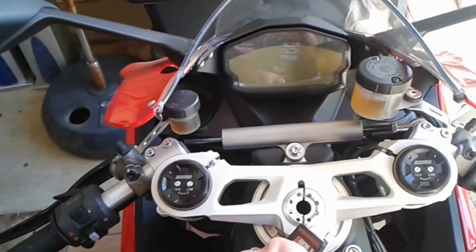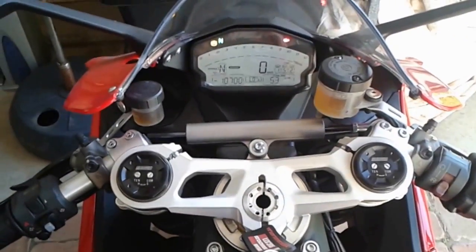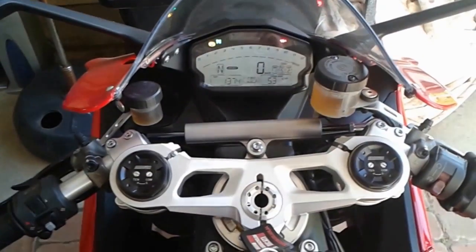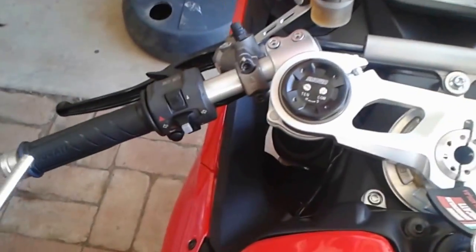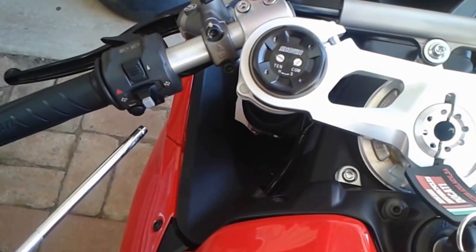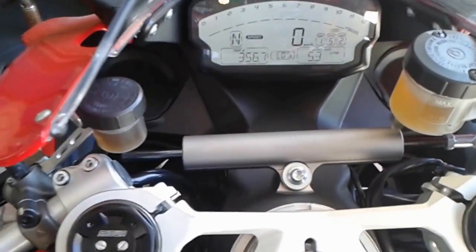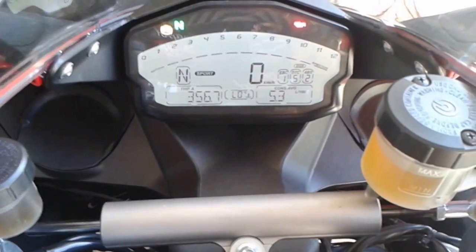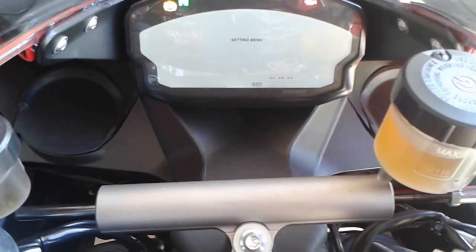Let's have a look at the dash. We'll turn it on — we won't start it, but we'll turn it on. See there, it lights up like a Christmas tree. Now, to get into the settings, look over here at the left handlebar. We've got a toggle switch up here, a little selector button, and another one down below. That's the one we want to get into the settings menu. Hold it down for a few seconds and we're in the settings menu.